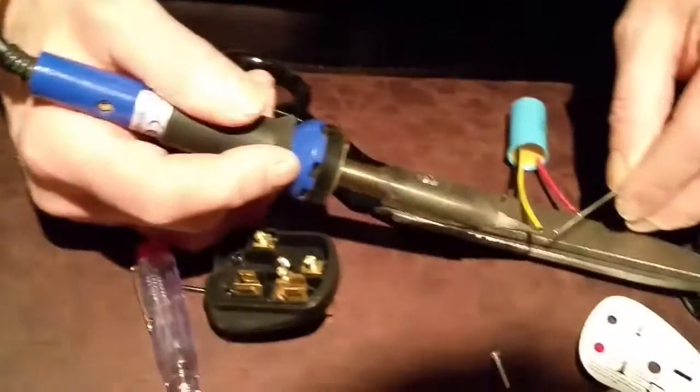We're going to put a bit of solder on the end of all these wires — tin them up ready to go.